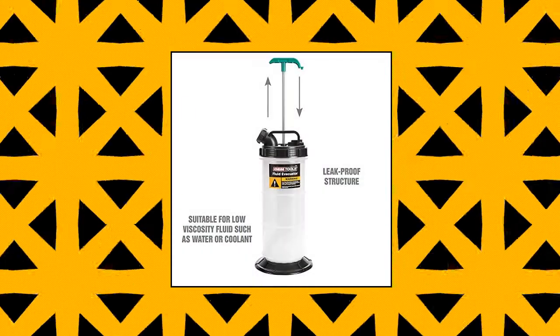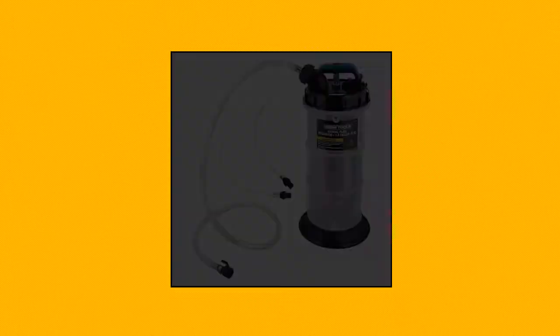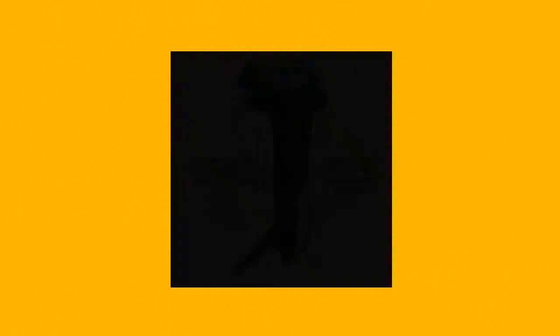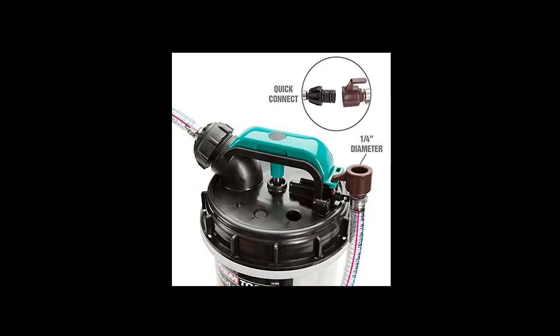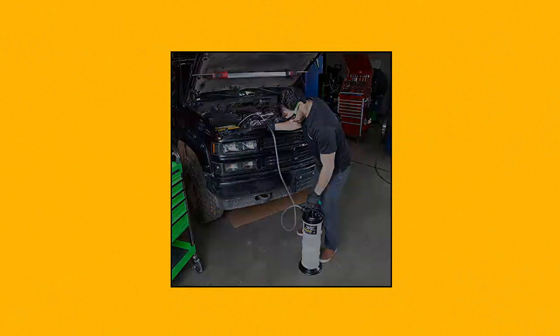OEM Tools 24389 Manual Fluid Extractor. This oil pump for oil change is more than just an oil extractor pump. Remove oils and fluids on cars, light trucks, small engines, and boats. Use as a manual oil extractor, gear oil pump, transmission fluid removal pump, boat oil change extractor pump, and more. The hand vacuum pump evacuates fluids directly from dipstick tubes at 5.3 liters of capacity. This manual oil extractor pump can also be used as a fluid transfer pump on most vehicles.